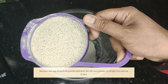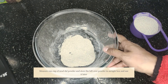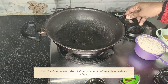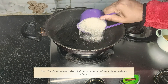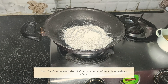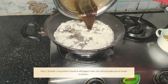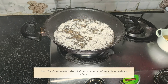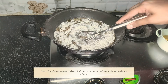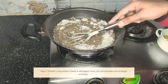I have taken one cup of urad dal powder; the leftover powder you can store in an airtight box for next time. Now take a pan or kadai, add the one cup of urad dal powder, followed by the jaggery water. Do a gentle mix — you can use your hands as well — so that there are no lumps.